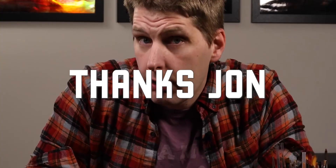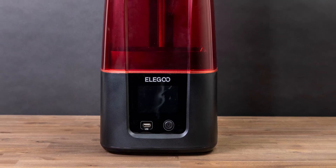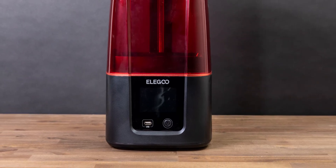I recently received the Elegoo Mars 3 from a very generous friend. Thanks, John. And after a few weeks of use, I wanted to give my first impressions. Let's put the bottom line right at the top: I love this thing. That said, it's by no means perfect. Let's chat for a bit and I'll tell you what I mean.